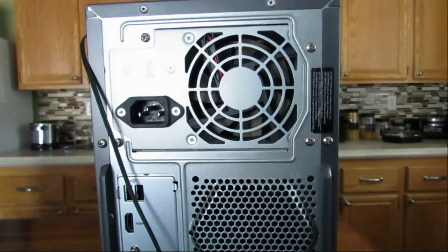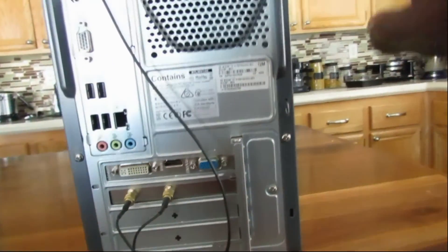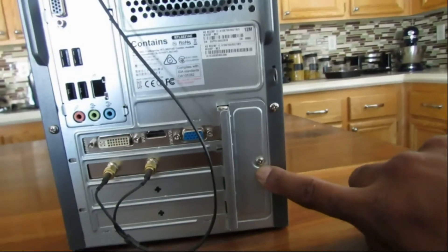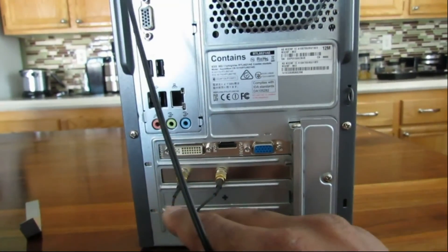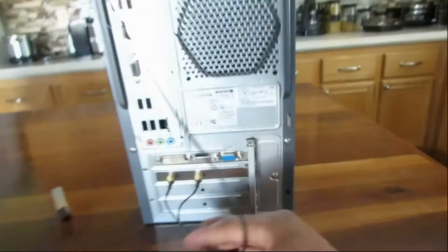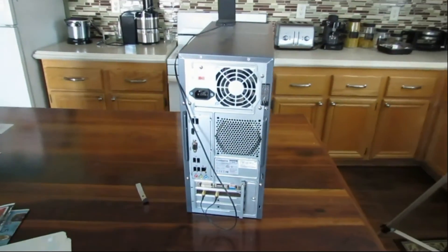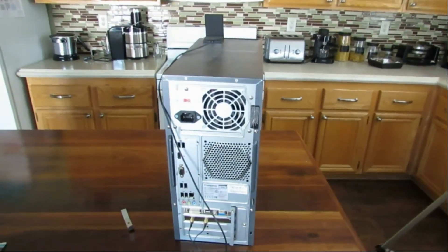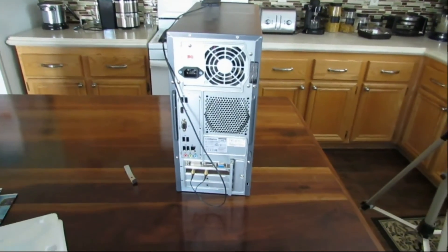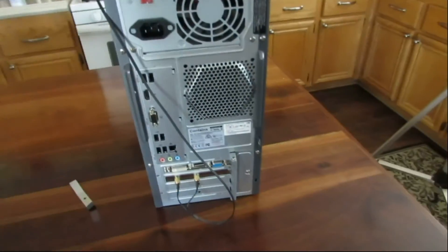I put both screws back in — both the side screws to the side panel — and this little swing gate. This other thing is just your Bluetooth receiver. Now that it's all together, I'm going to go back upstairs. One last thing: the reason I came downstairs is because we have tile floor and I didn't want to stand on carpet and build up any static.